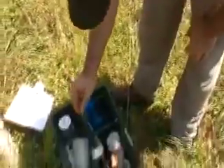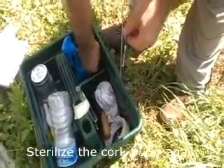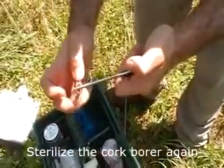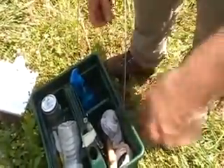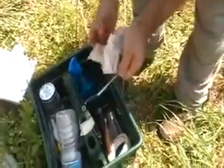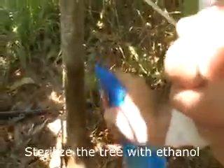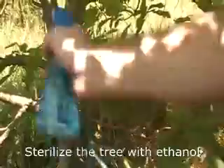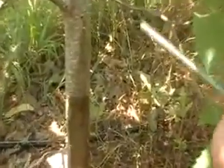Before we punch holes in the tree we need to sterilize the cork borer. This is a number one cork borer that I'm flaming with ethanol. Come over here to the tree. This is diluted ethanol, 50%, and we want to rub it just like you're getting a shot at the doctor.